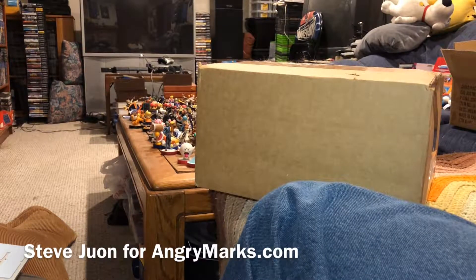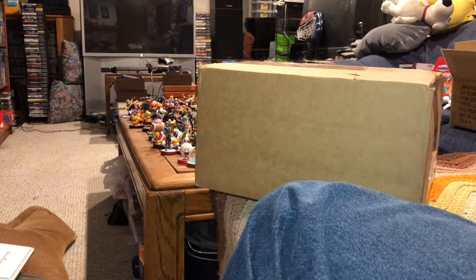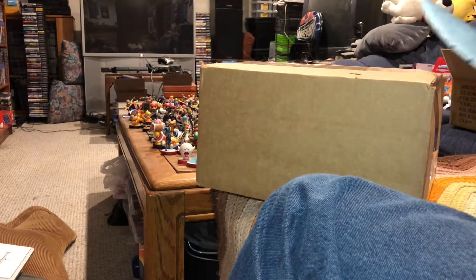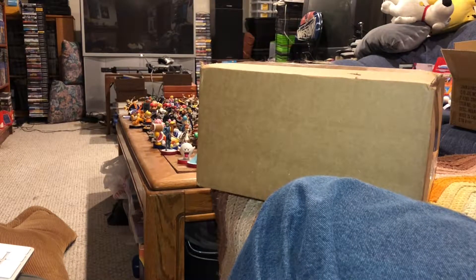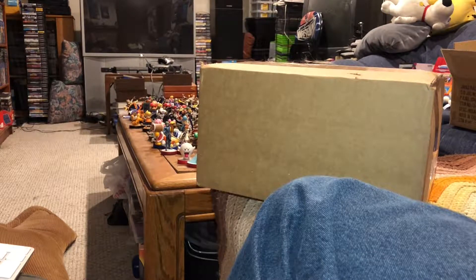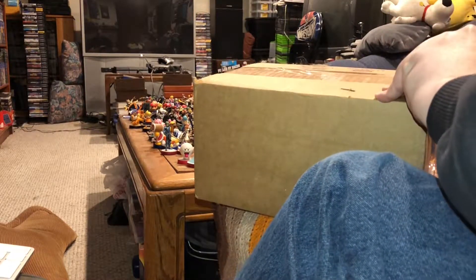Hey, this is Steve Juen from AngryMarks.com and in honor of National Bobblehead Day I'm about to unbox a package. Before I do I should note that this video is not sponsored — I was given this product entirely free and not told what to write about it. So you know in advance that this was a sample given to us to unbox on National Bobblehead Day.